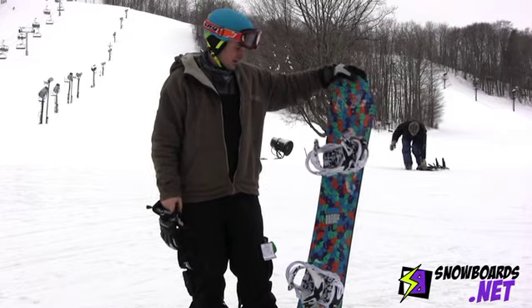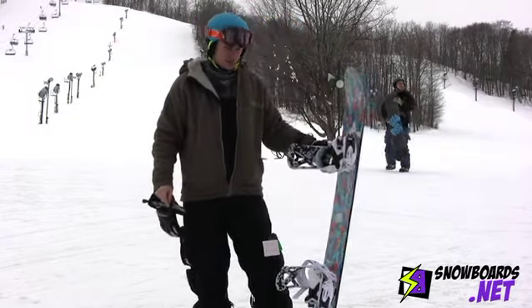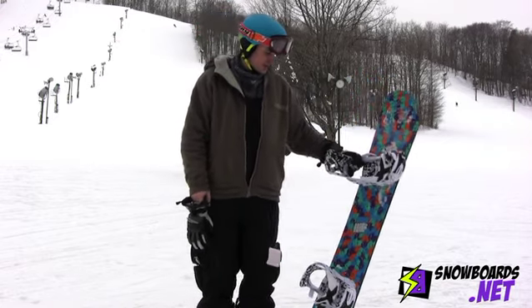Hi, I'm David. This is a 155 Burton Haight. It's an intermediate freestyle board. It's a little bit stiffer than the Whammy Bar, maybe a five, five and a half out of ten on a ten-point scale.